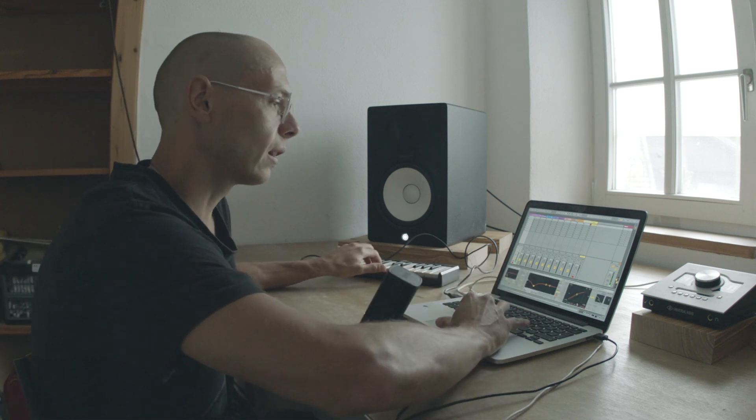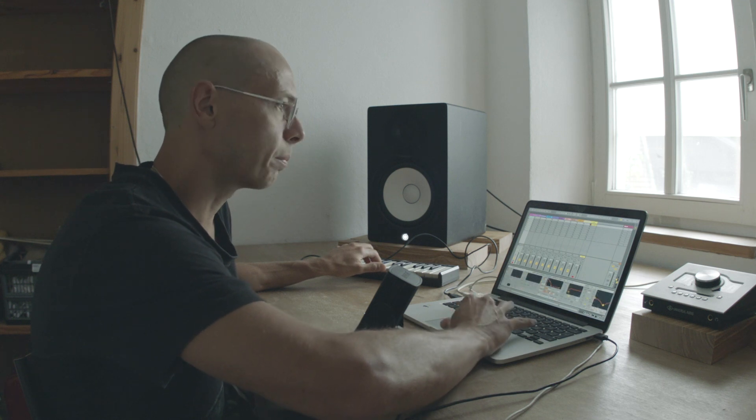Usually I take a little spectrum analyzer to kind of see where the frequency works. Like this one is peaking at 37 Hertz — that's usually too low for most systems. I've made the experience that around 50 Hertz, on a club or festival sound system, the kick drum works best and has the highest punch. So this is 47.9 — that's quite low but still very punchy.